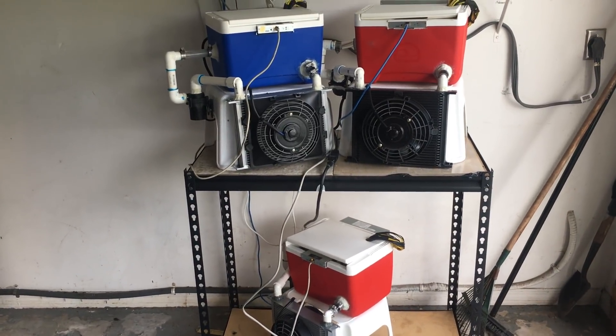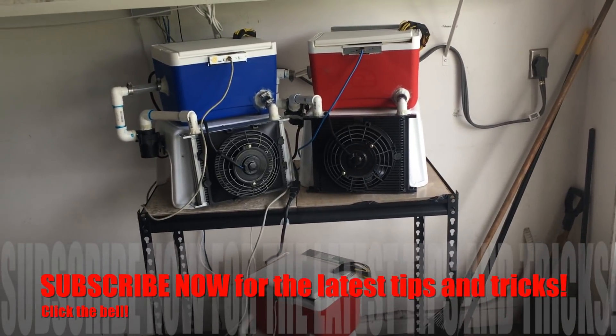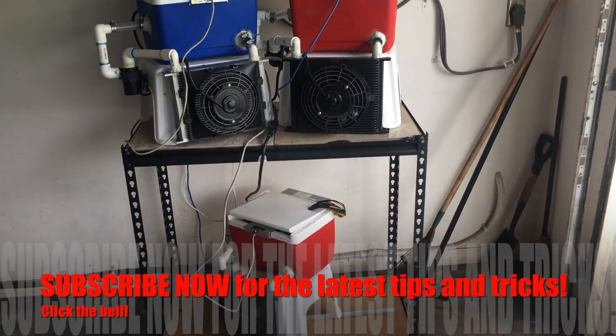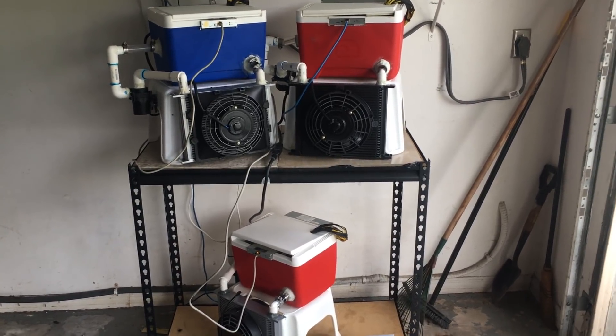Alright guys, I wanted to give you the latest update on the cooling system for these Ant Miners. I've had a lot of questions, a lot of messages — are they still running? How are they running? Well, let's show you a little video and give you a little update on them and show you the difference.